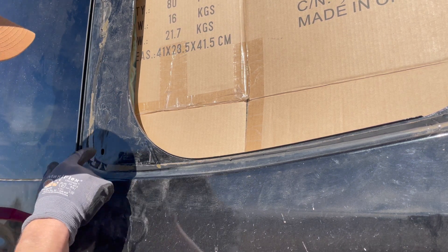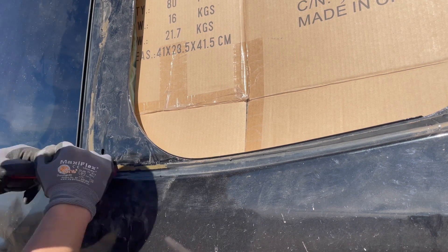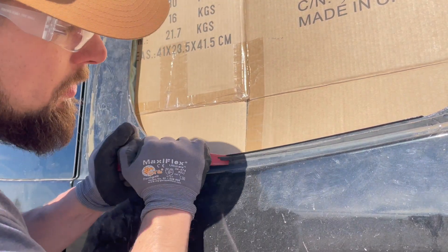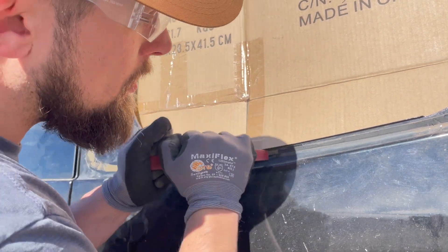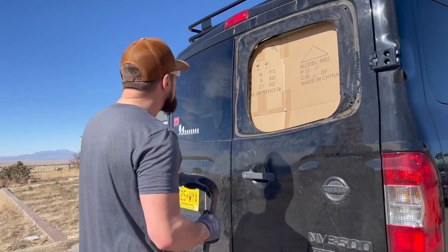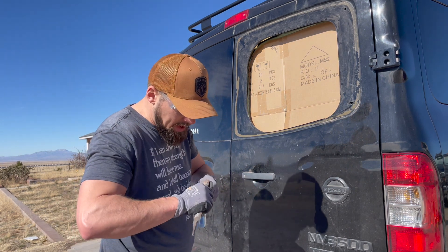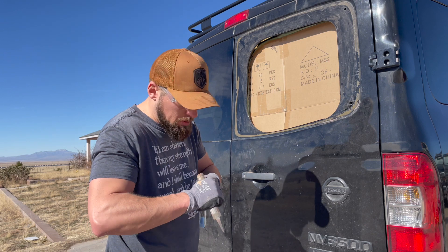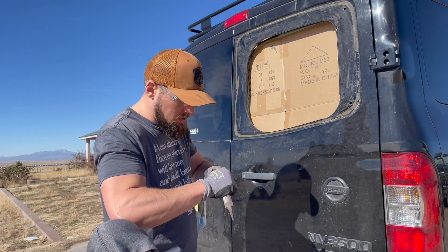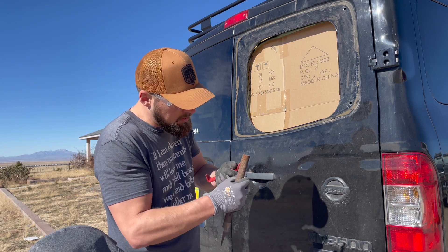You really want to get all this off so you have good adhesion to your primer. We're making really good progress — you can see I'm exposing all the green primer. I'm losing my edge on the plastic tool so I'm just going to file that back out so I have a nice sharp edge to keep chipping with. I haven't lost any paint or primer down to the metal so far, which I'm pretty happy with. The goal is to keep getting this off without getting down to bare metal on the van.